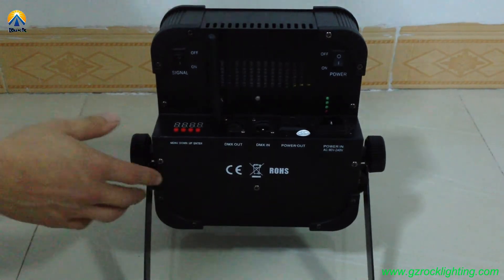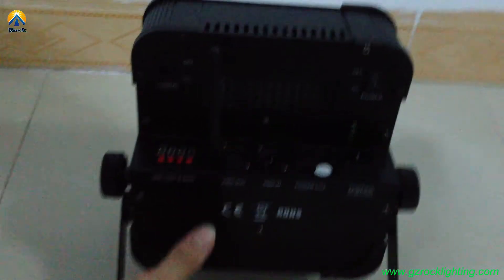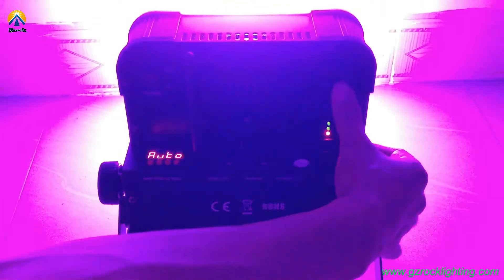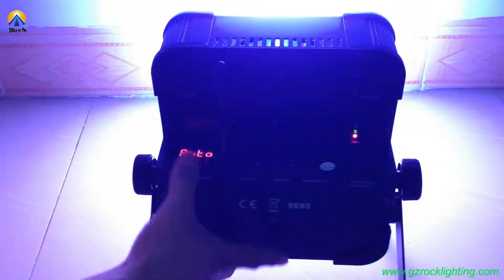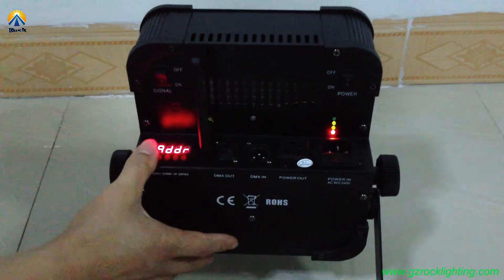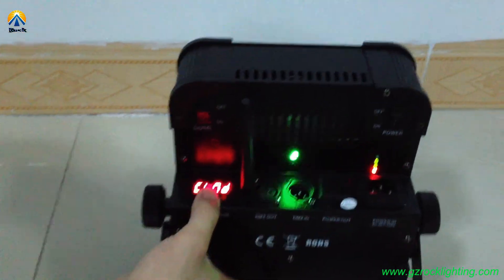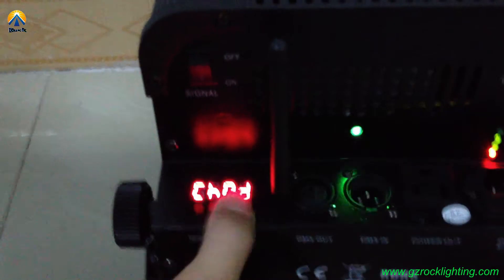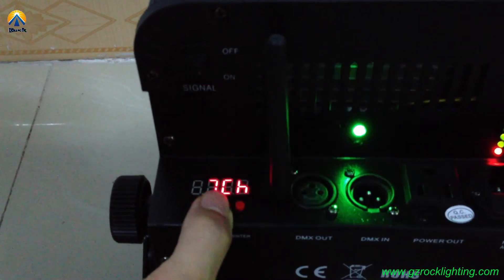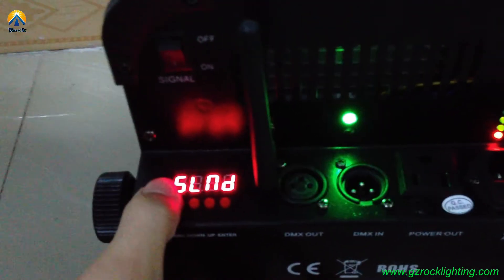Now let me show you how to operate this fixture. Power on. This address is for the DMX controller, and CHND is for the DMX channel. It has 4-channel and 7-channel options.